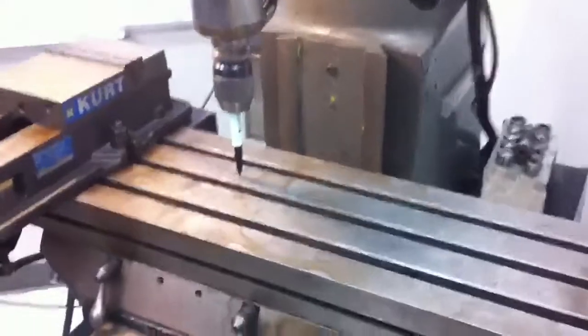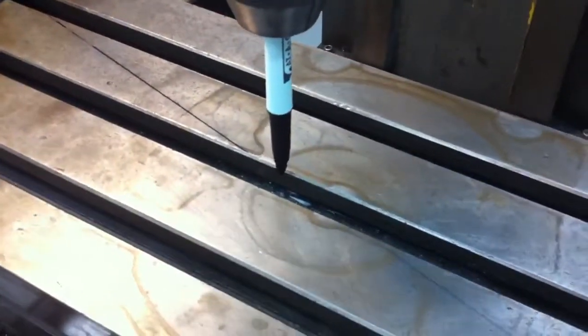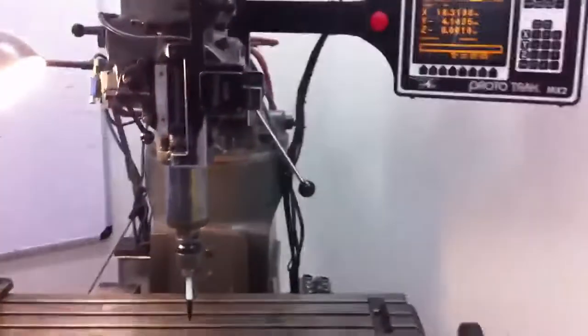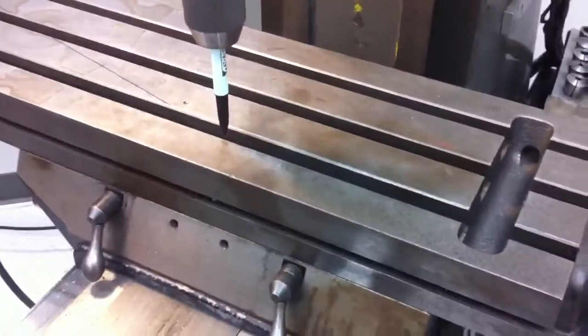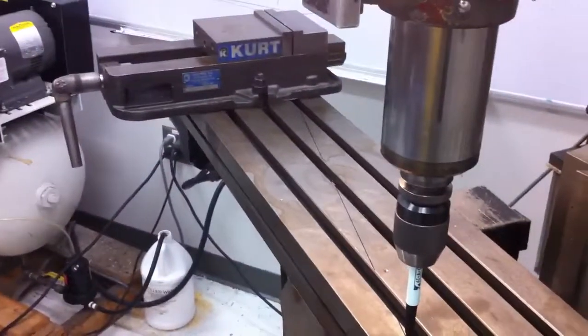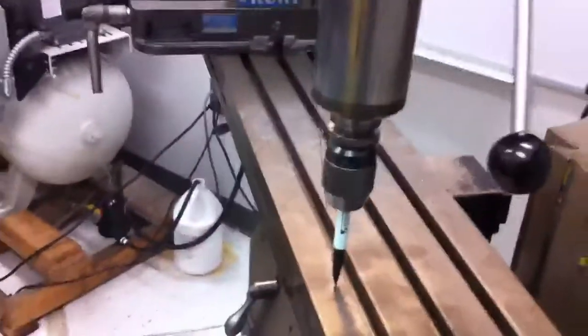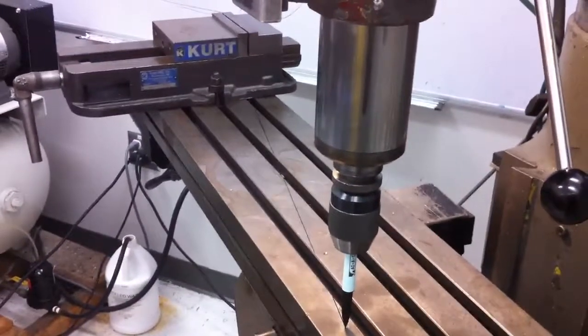What I've done here is put a good old dry erase pen, and we're letting the mill execute a very simple operation — just going from 0,0 to a set of coordinates that will result in a line at an angle. As you can see here, this angle is at 12.74 degrees, which corresponds to the D strut.